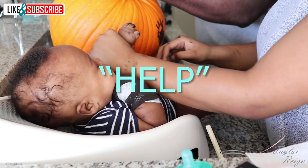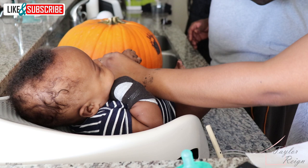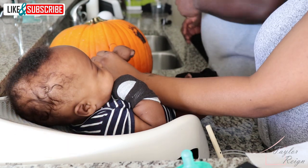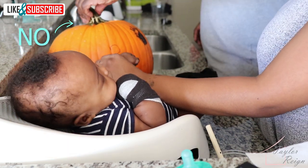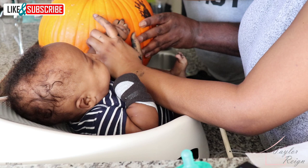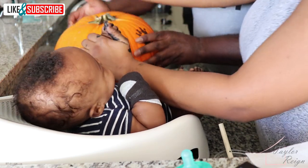Dad came over to help and immediately broke the pumpkin stem. And then he tried to stick it back up there like it didn't happen. But really, it's okay — it's all about making memories and going with the flow. And yes, that is the stem falling off just moments later.